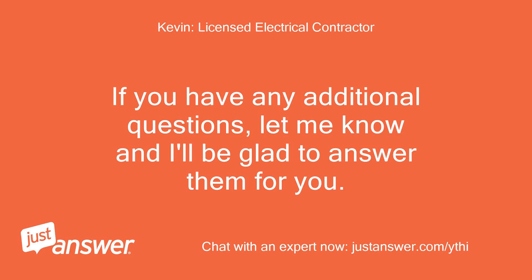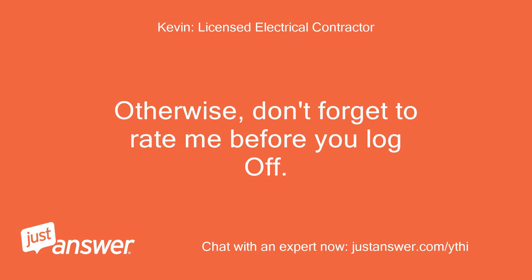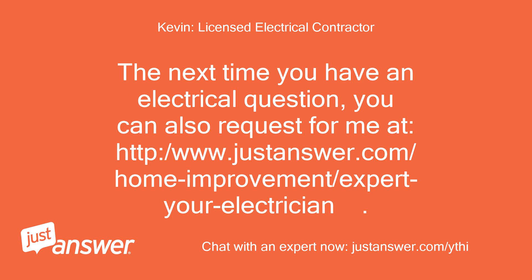If you have any additional questions, let me know and I'll be glad to answer them for you. Otherwise, don't forget to rate me before you log off. The next time you have an electrical question, you can also request me at justanswer.com slash home-improvement slash expert-your-electrician.